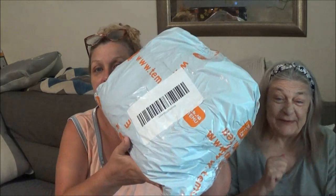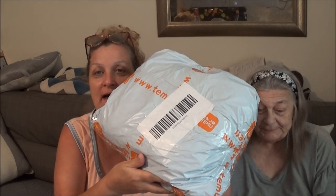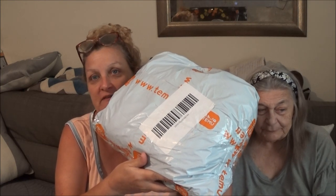Hey everybody, this is Mucky1000 and today I got my mom here with me. We have a Temu haul, she's gone crazy, so we're going to open it up. We'll be right back and I'll get this package opened.